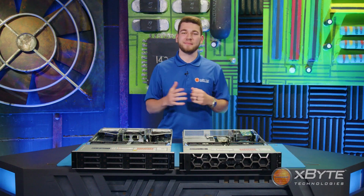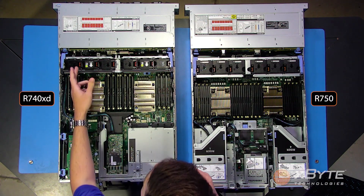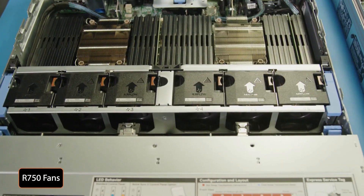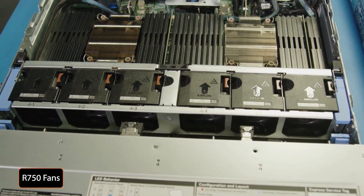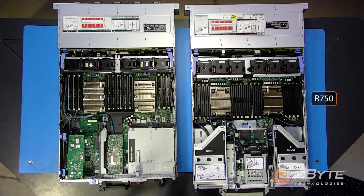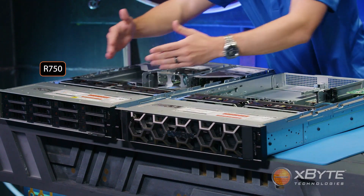Moving on to the fans — you'll notice that while both sets of fans are hot-swappable, as indicated by the orange tabs, the fans in the R750 are slightly larger. This is because the R750 configuration utilizes Dell's high-performance fans, which generate greater airflow as they pull cold air throughout the chassis from front to rear.